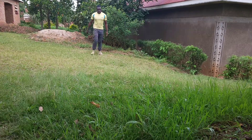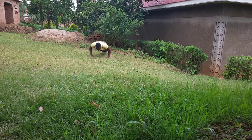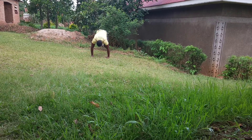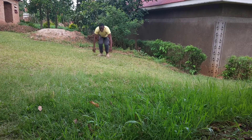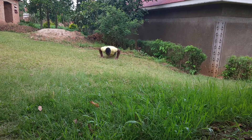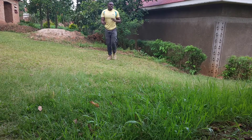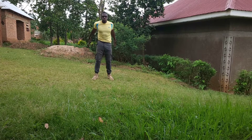Next up are burpees. I make sure I do a push-up at the bottom, then jump as high as I can. Trust me, burpees are the king of bodyweight exercises — you will feel the burn. There is a reason why burpees are retained in military training. They are very good and they challenge your cardiovascular system.